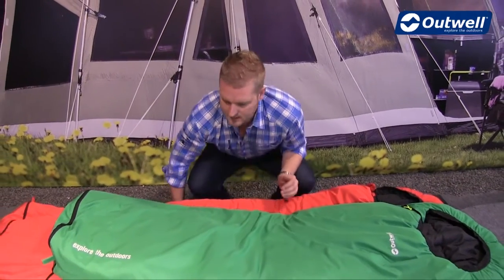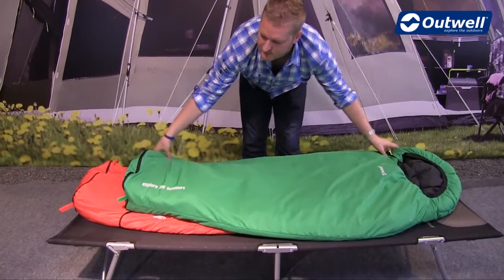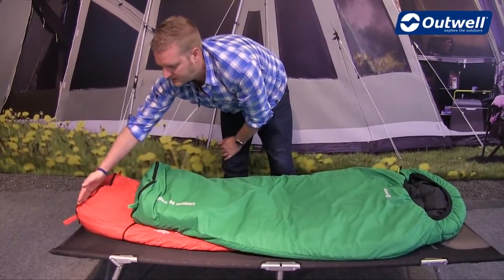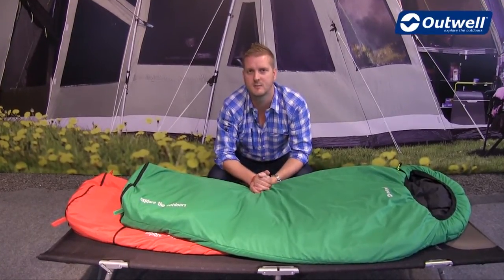For me, one of the main features on the bag is the fact that you can actually change the length of the bags themselves. If you just see here, these are the exact same bags but one we have zipped away at the bottom and the other we have extended, so that's going to be ideal for when the kids are just getting a little bit bigger and you just need that little bit more space in the bag itself.